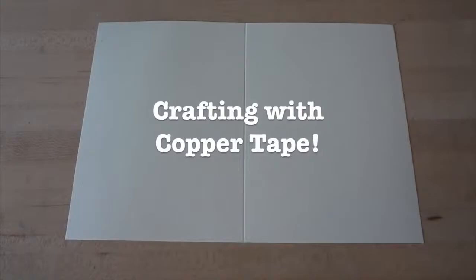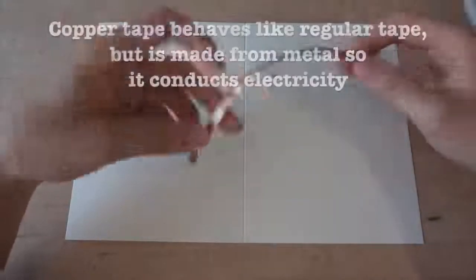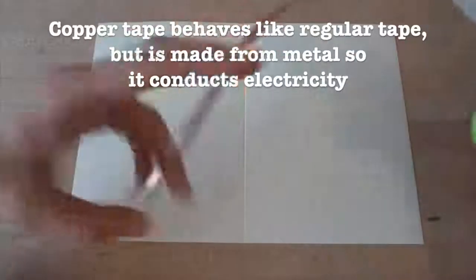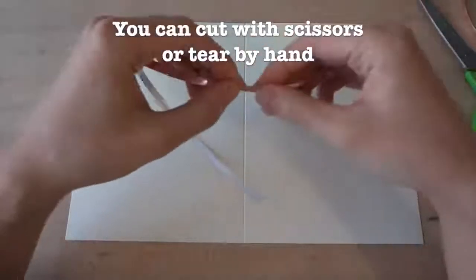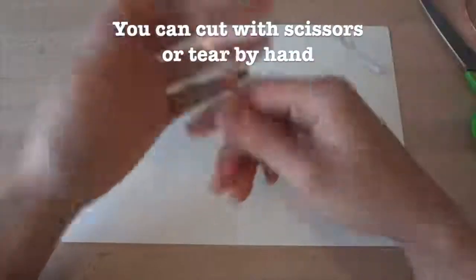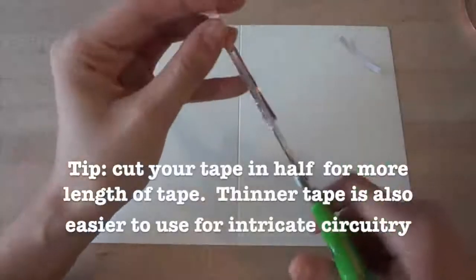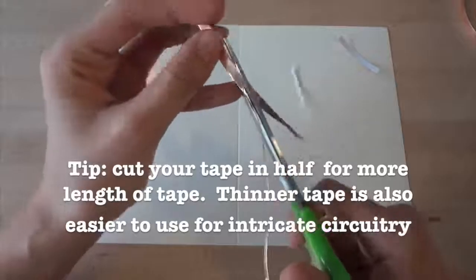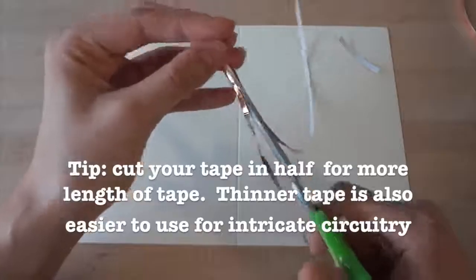Now, let's look at the craft side of using copper tape. You'll notice it's basically like regular tape, except made from copper metal so that it can conduct electricity. You can use scissors to cut it, but it's also soft enough to tear by hand. I like to cut my tape in half lengthwise because this gets me twice the length of copper to use, and thinner tape is easier to maneuver for finer details.